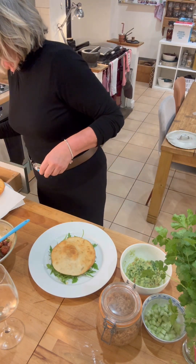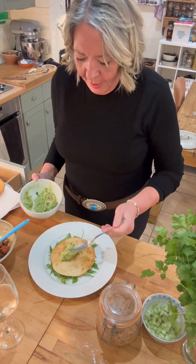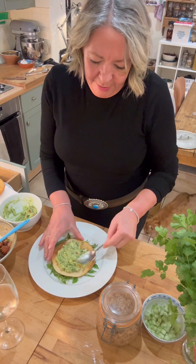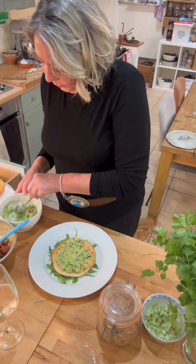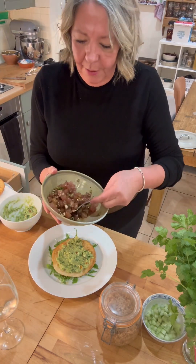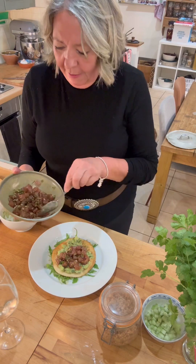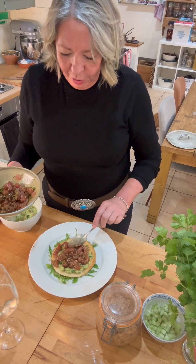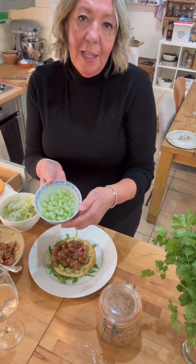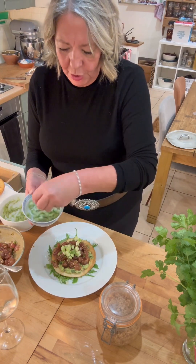Next thing I've got is the guacamole that I made earlier — I'm going to divide it between two. It's for two of us. So the guacamole is going on the bottom. This is the marinated tuna — marinated tuna is going on next. This is plenty. It's a super healthy supper or a lunch. I've also got the cucumber that I mixed with lime and salt — that can go on the top as a garnish.